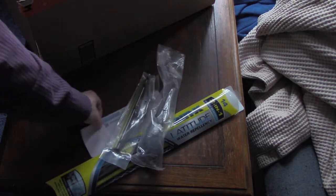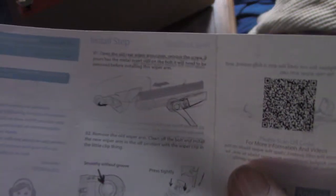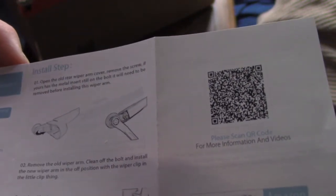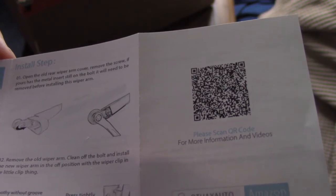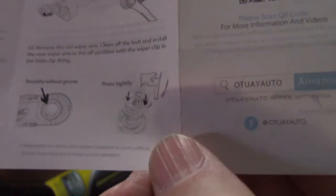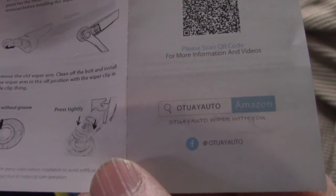All right, I have to show you guys this because this is cracking me up. These instructions are probably translated from Japanese to American or something like that. Install step one: open the old rear wiper blade arm cover, remove the screw. If yours has the metal insert still on the bolt, it will need to be removed before installing the wiper arm.